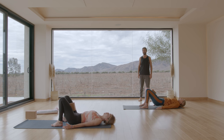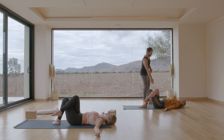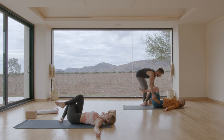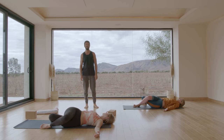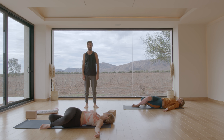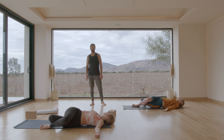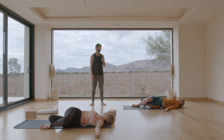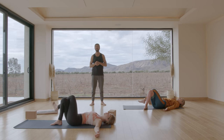Lower your hips back down. First move the block out to the side, then open your arms out to the side. Cross your right knee over your left knee. Now scoot your hips over to the right a little bit, and then take your knees over to the left. Bring your knees and hips back to center. Change the cross. Take your hips over to the left a little bit first — scoot your butt over — and then take the knees over to the right.